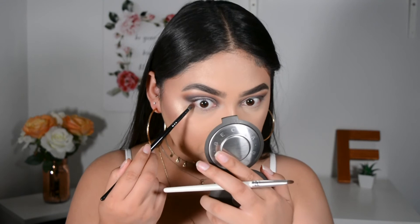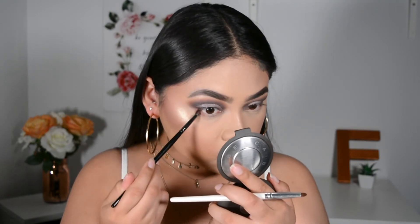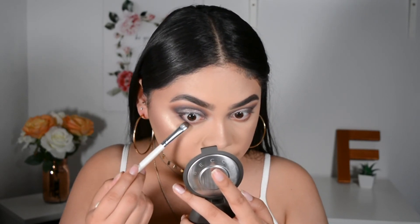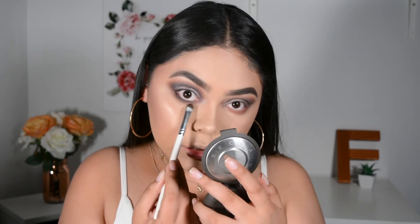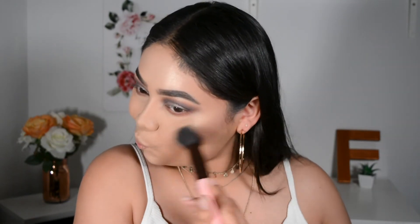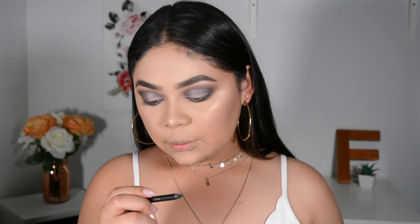Now with the Jaclyn Hill Palette, I'm just going to start with Bunz using a Morphe E36 brush. With an e.l.f. smudge brush, I'm going to apply Soda Pop close to my lower lash line. I'm going to start blending the bottom — I brought it out to the inner corner instead of adding a lot of product there, and then I'll blend the bottom. Finally, I'm going to use the Pixi Endless Silky Eye Pen in Black Noir and apply that on my waterline.